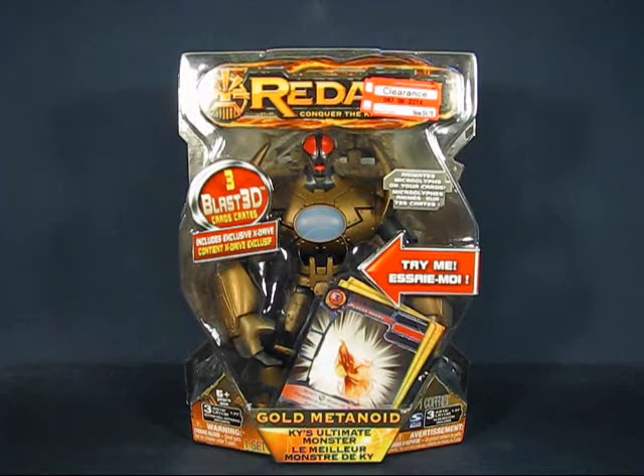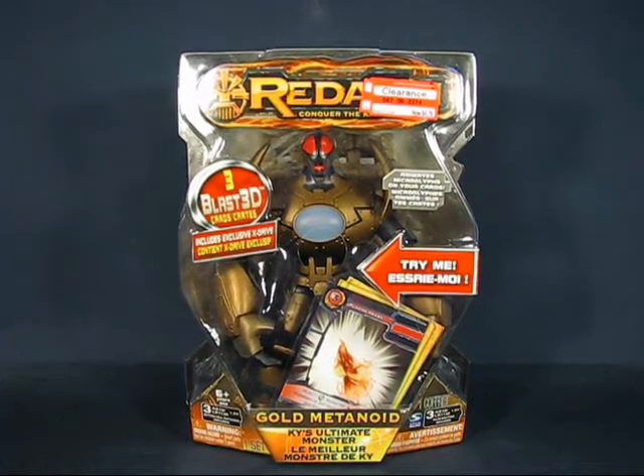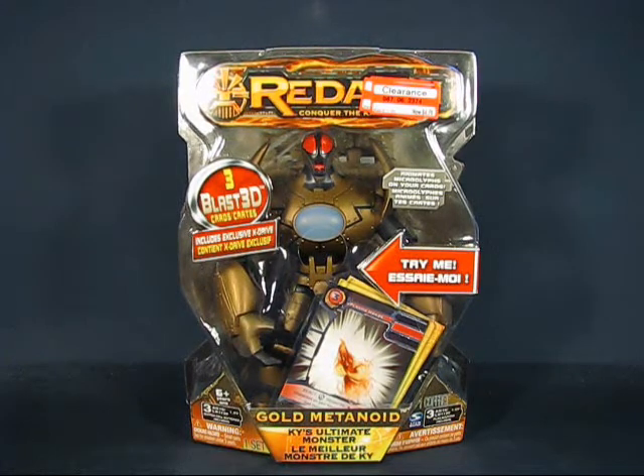Hey there folks. Today I'd like to take a casual peek into the Redekai Gold Metanoid Action Figure set by Spin Master. This set was first available in 2011 and I got it in 2012 at Target while it was on clearance. It was originally priced at $15.99 but the clearance price reduced it down to $4.78.